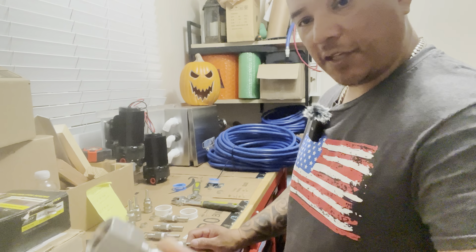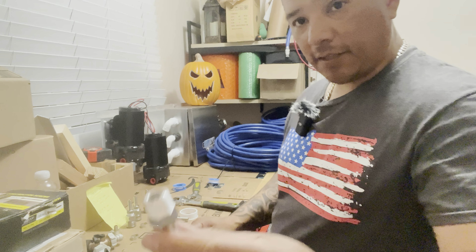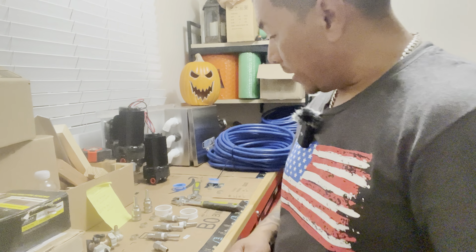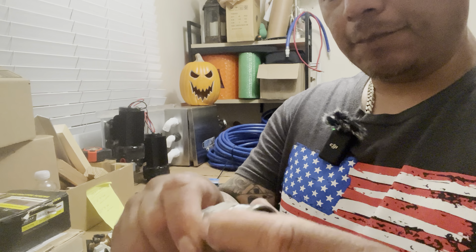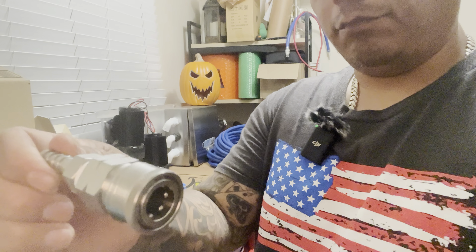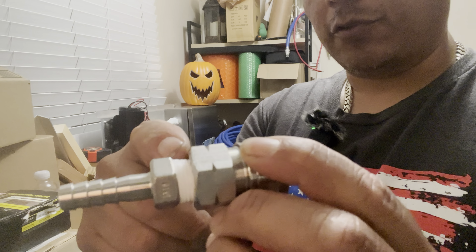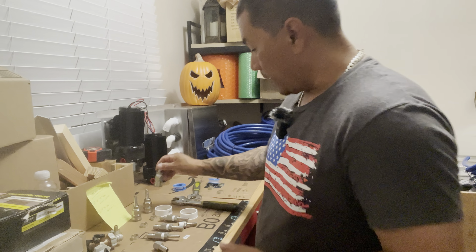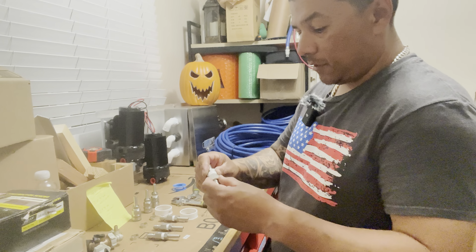Let's recap: we're going to be using a total of four male quick connects, seven of these three-eighths thread to three-eighths barbs, and a total of three female quick connects — which have three-eighths female threads on the bottom and back — along with the male three-eighths thread to three-eighths barbs. With that being said, let's go ahead and finish off the last piece to the puzzle, then we're going to start building some hoses.